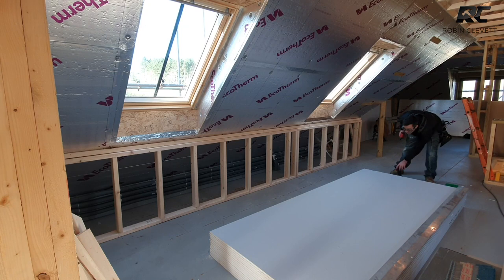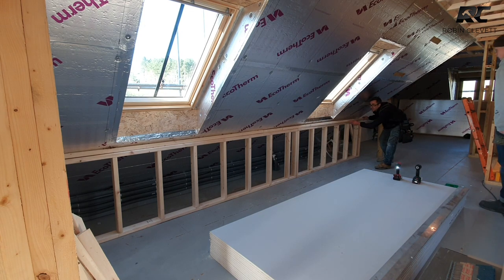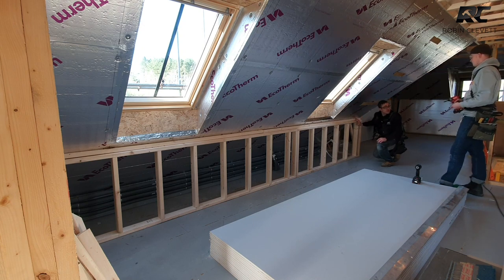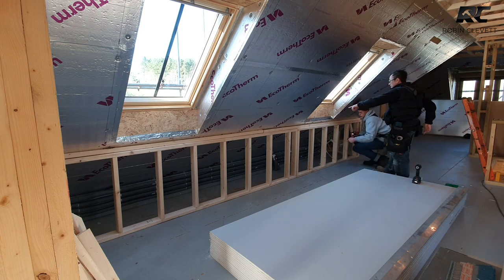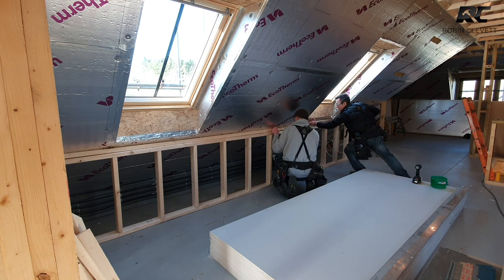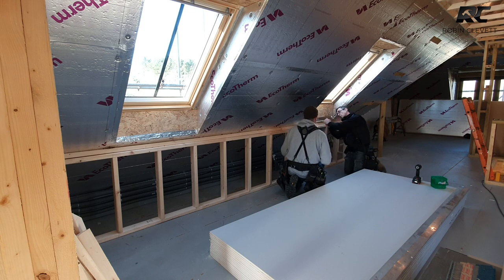We've got a couple of nail guns set up. The beauty of this technique is that the tilting fillet is the first bit we fix. We just push it in, make sure it's not too far past our corner, then fix it in. We know where our rafters are — we've drawn them all on — and we stick a couple of long screws in at a slight angle upwards, pulling and pushing into the rafter. That clamps it all really tight. One screw on each end and one in the middle for now.